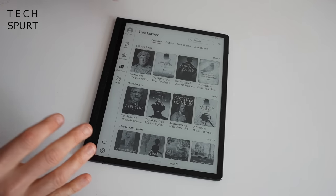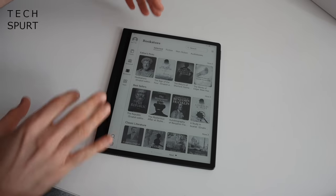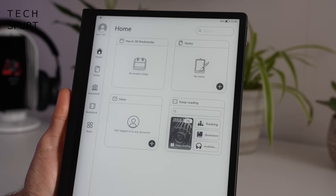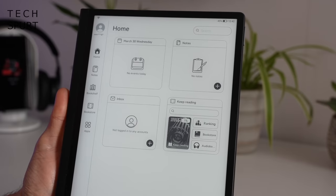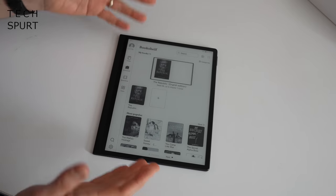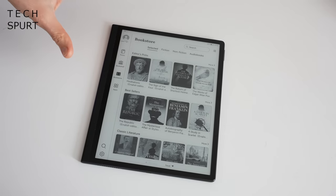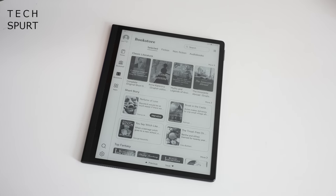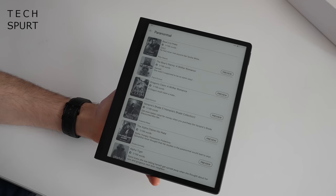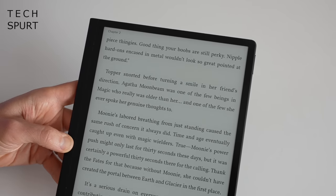The MatePad Paper is running HarmonyOS 2 as found on recent Huawei smartphones, but obviously in a very different form — kind of similar to how you had a customised version of Android running on those Onyx Books tablets. Your homepage is nicely laid out with fast access to pertinent calendar events, recent notes, and your inbox. The main emphasis is very much on reading, so you've got fast access to your bookshelf and the bookstore. The bookstore is quite an eclectic selection — a mixture of out-of-copyright classic literature and lots of interesting-looking books, and you can always sample any of them before you buy.